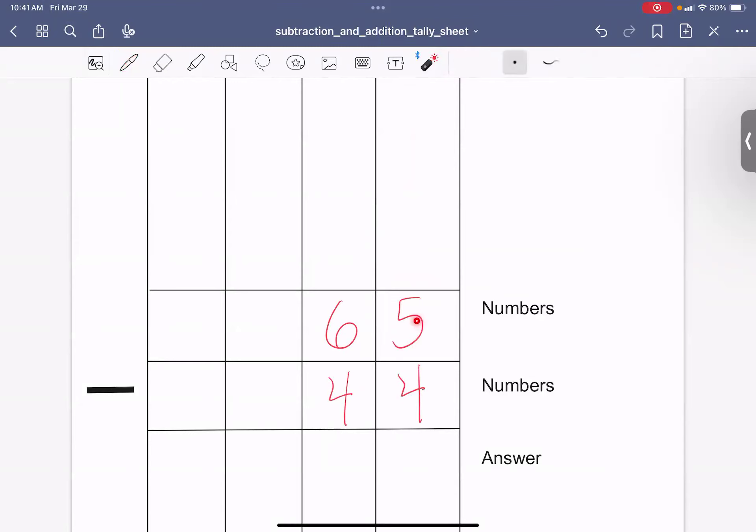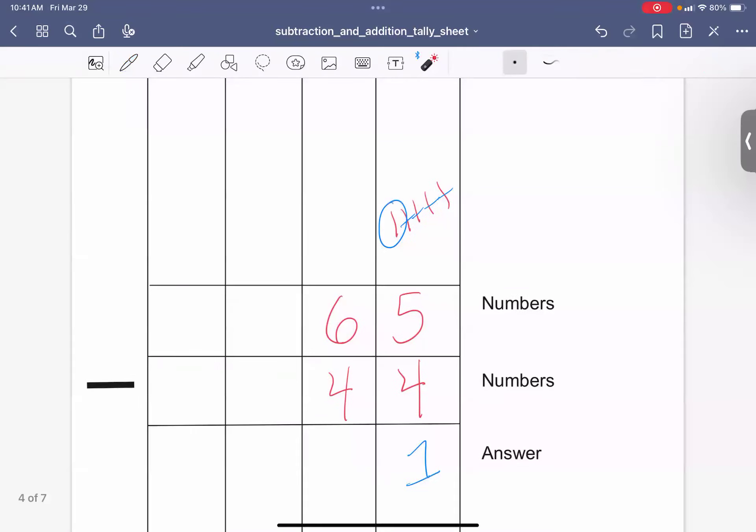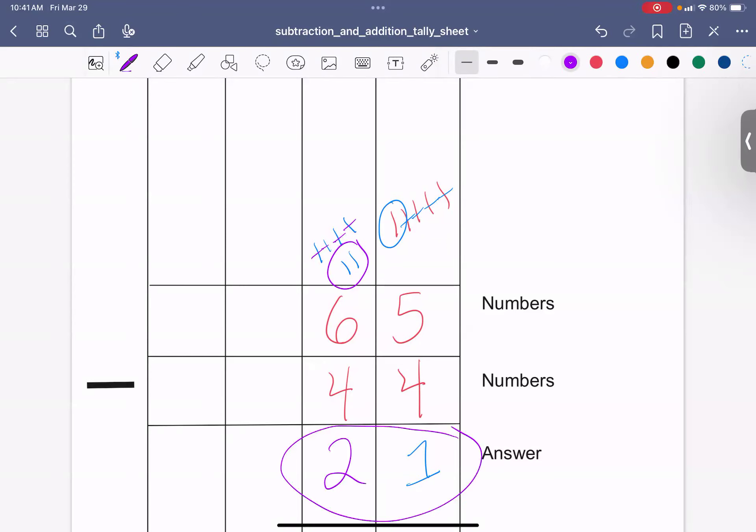Can I do 5 minus 4? I make 5 tally marks and take away 4 — yes, I'm left with 1. Then 6 take away 4: I make 6 tally marks and take away 4, I'm left with 2. The answer is 21.